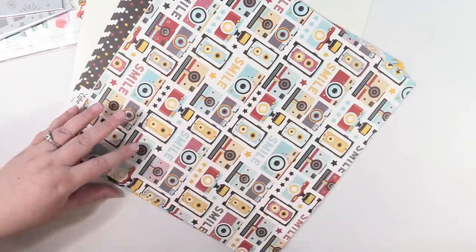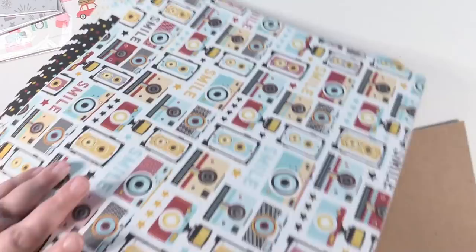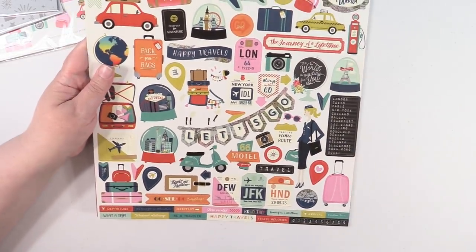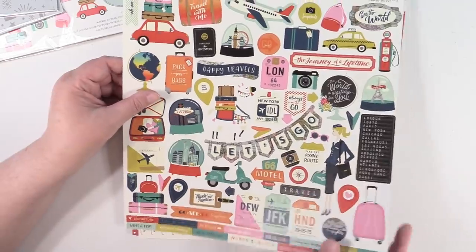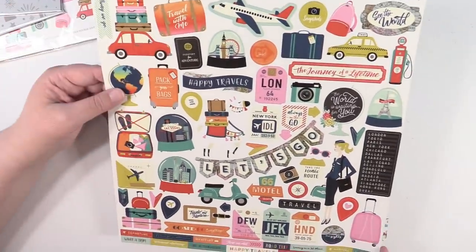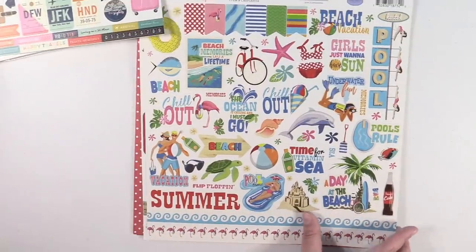I ordered a bunch of single sheets of paper. They send some cardstock so they don't get bent, which is nice. It looks like I ordered another sticker sheet from Cartabella — that's the same sticker sheet that was in the collection, but I'll use it because it's really cute and we travel a lot.